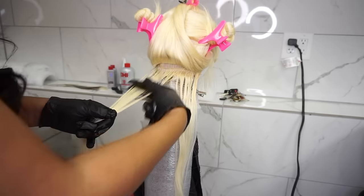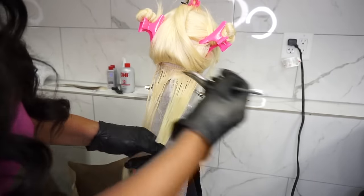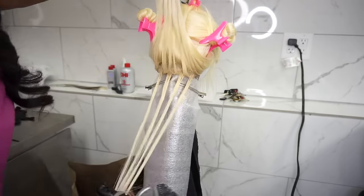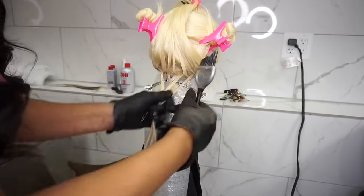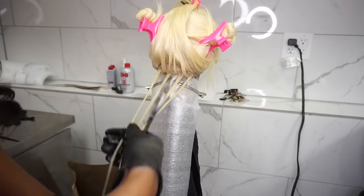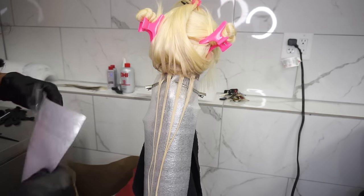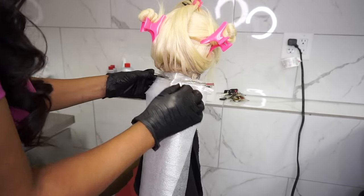I'm rubbing it in with my hands because the track hair, especially the 613, is sometimes blended, so you want to work that color in as much as possible. Now I'll start the weaving process — you can make those chunks as big or as small as you want. Make sure you saturate really well. I'm going to apply the color throughout this entire hair piece, then cover it with the mesh papers and continue back and forth with the same pattern.